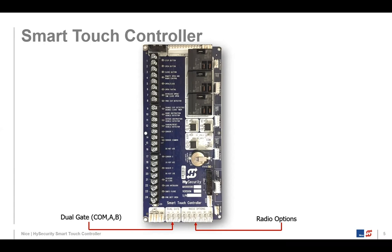All three of those dual gate systems are easily installed by running a three-wire shielded cable between the two Smart Touch Controller boards on each gate operator. Once you do that, you go into the menu settings, set the settings, and you're good to go. Pretty easy.